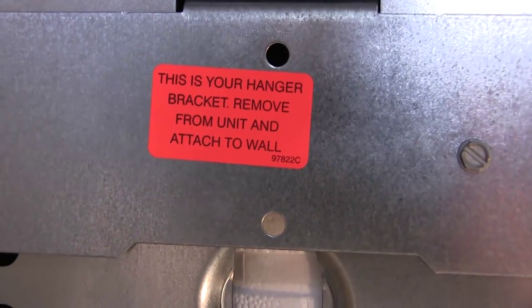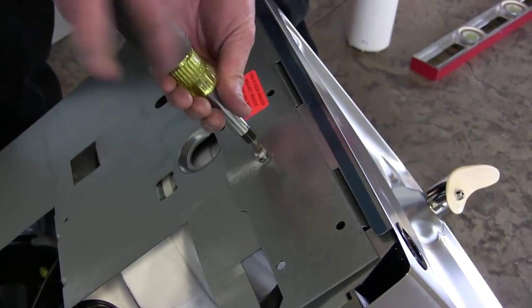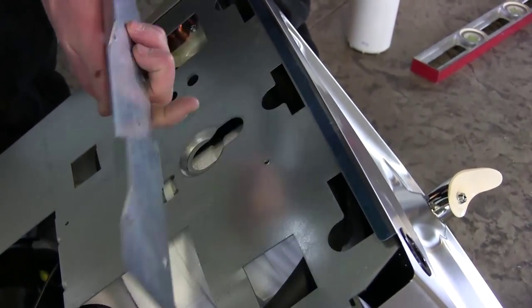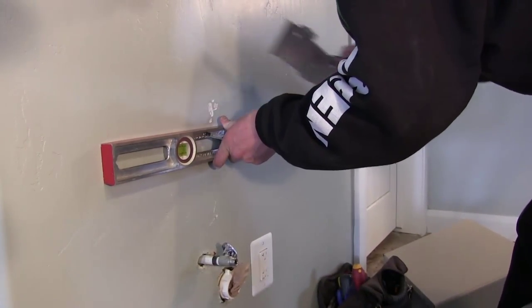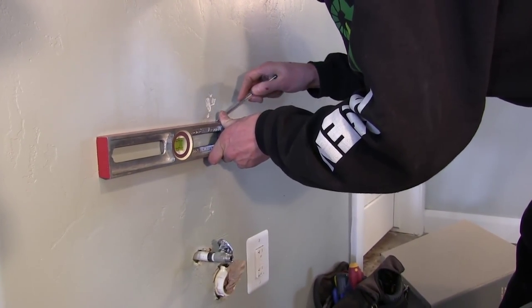After opening the box containing your LK drinking fountain, the first thing you need to do is remove the mounting bracket that is attached to the back of your drinking fountain. Once the mounting bracket has been removed, use your level to mark the desired height of your mounting bracket as well as the location of your screw holes.